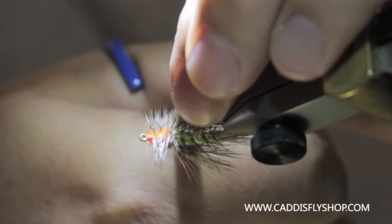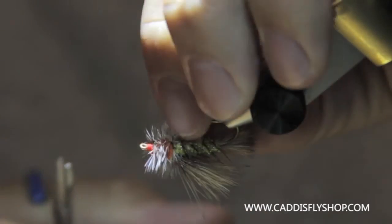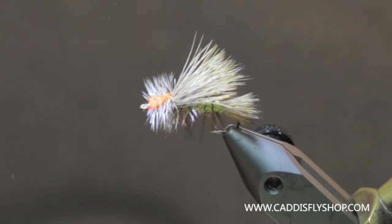I got a little errant here, let's clean that up. The wing rolled on me a little bit. Stimulator.